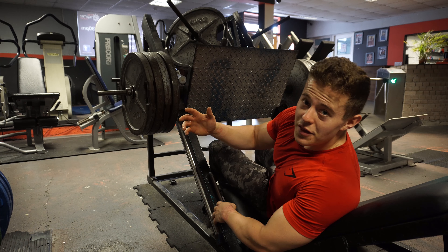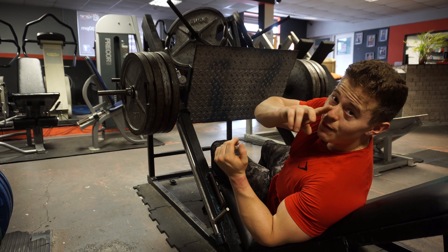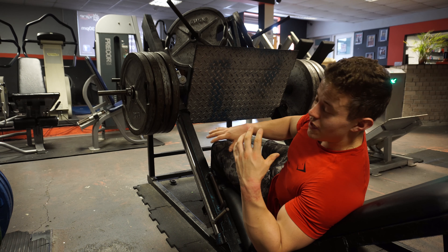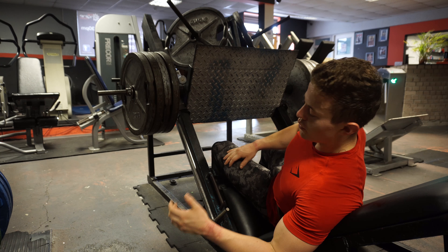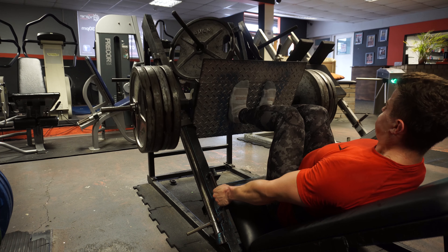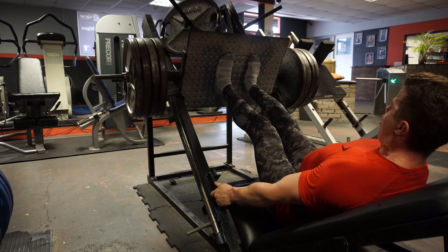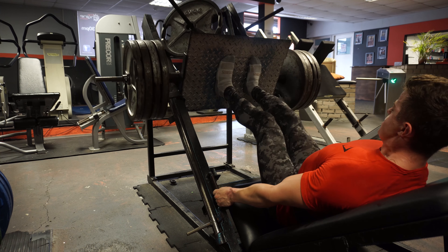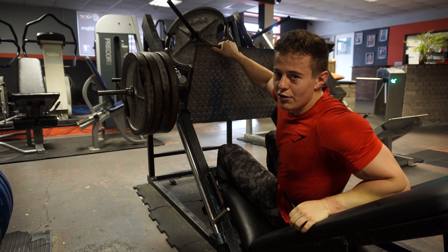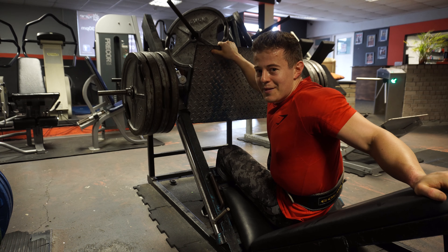Putting the feet quite low down and fairly close together, really isolating the quads. It does mean you probably won't be able to lift as much as if you were doing a normal leg press with your feet a little bit higher, but you're focusing on quads and that is what this session is for. Higher volume on these — if you've been going heavy on squats, go for like 12 to 15 reps. If I hit 15, that means the weight goes up.